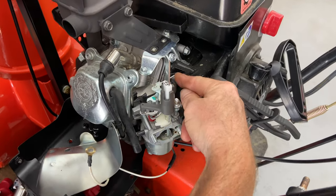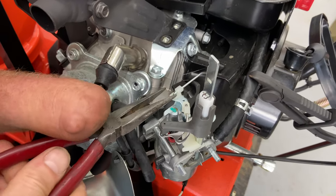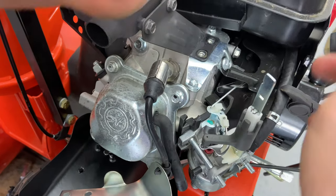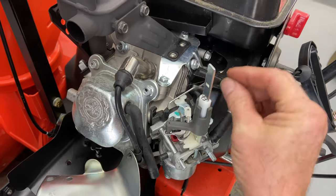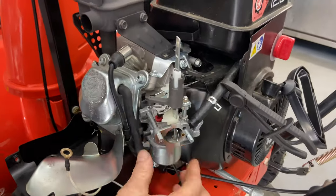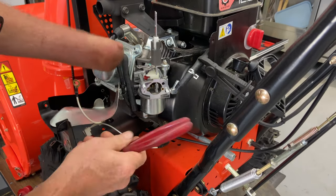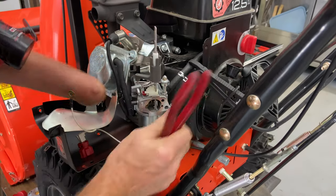Then the throttle linkage right here — you're just going to push your little piece of plastic. It's going to move one direction and unclip itself. It'll slide off to the side and then pop right up. Now there's a lot of tension on there, so be careful when you put it back on. The carburetor will most likely be tight due to the gasket, so sometimes just by tapping on it a couple of times it'll break away from the gasket — just like that.